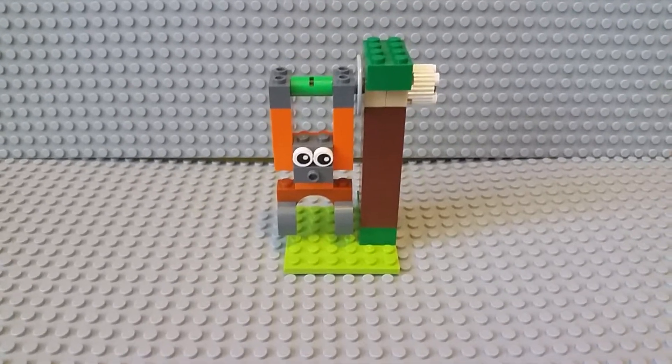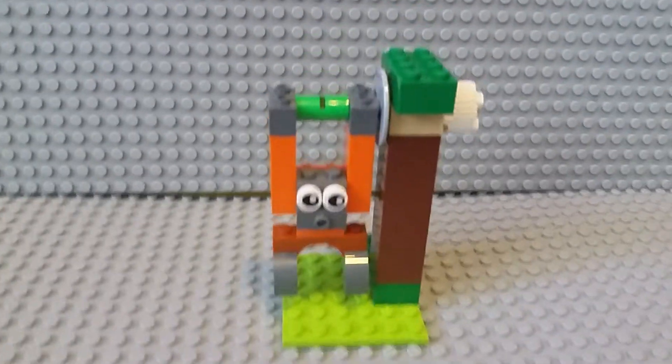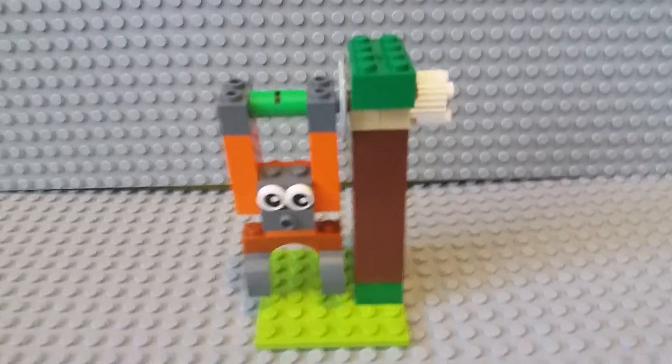Hi, it's KingT8 here, and today we are going to be taking a look at this monkey that came in the Lego Bricks and Gears set, I believe it is called.